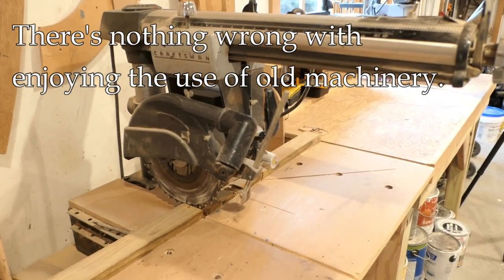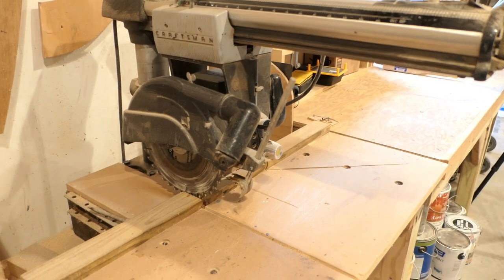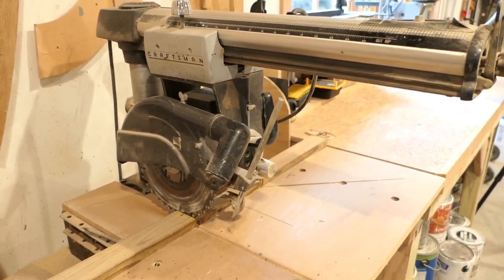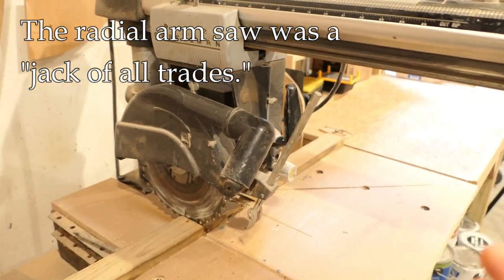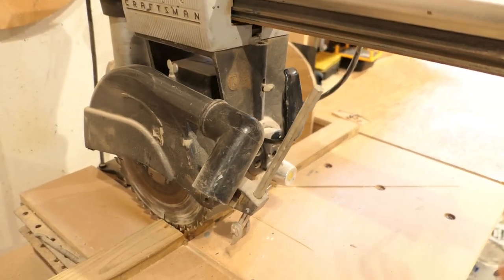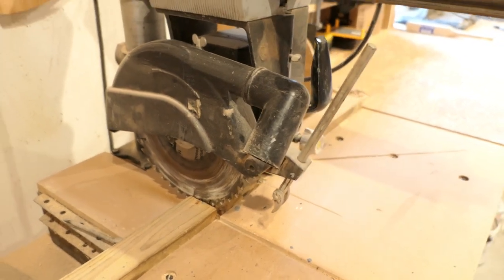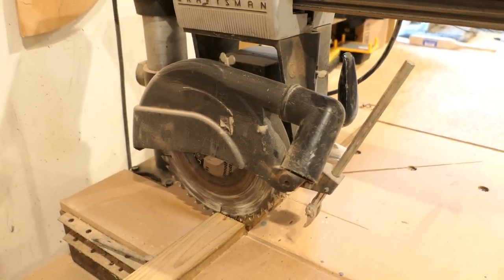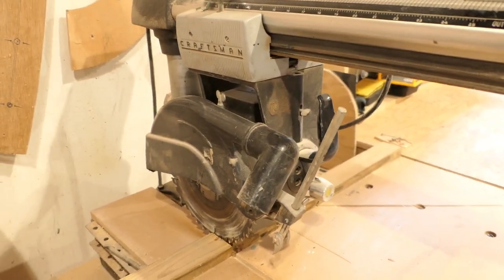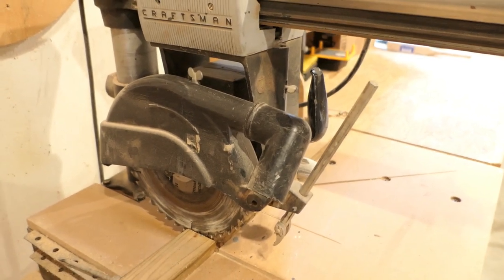Look, I'm a fan of old machinery too, and if this is something you just enjoy having in your shop because it's fun to look back on the old ways of doing things, that's great. Back in the day, in the 60s and 70s, the radial arm saw was sold as a tool that could do everything — crosscutting, ripping, rudimentary routing — but a jack-of-all-trades is also a master of none, and that is definitely a problem with this type of saw.